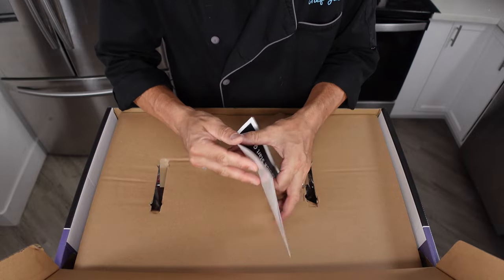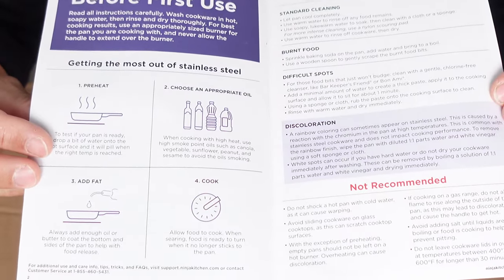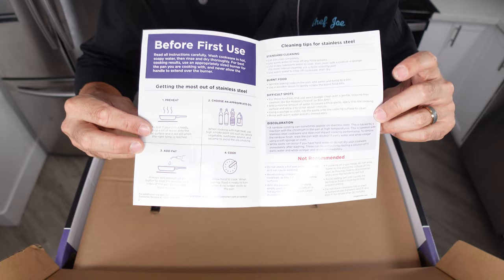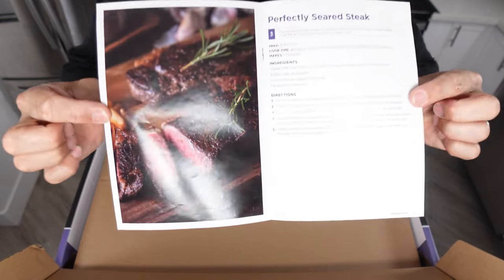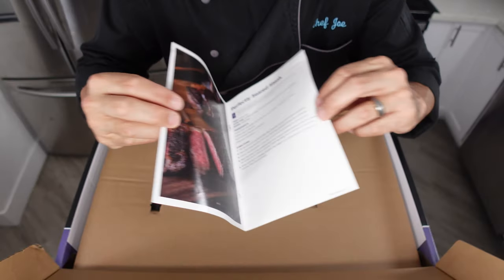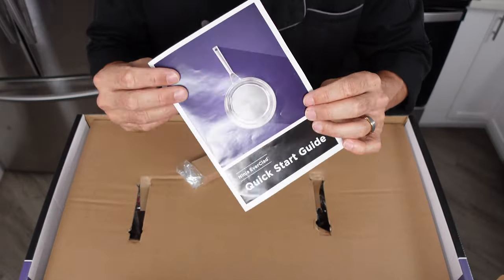We've got a quick start guide here. The guides that Ninja gives you are actually pretty good — tells you how to properly use them, what they're not recommended for, what to do about discoloration, difficult spots, burnt-on food. Pretty much most of the questions you would have about your stainless pans are going to be answered in here. This doesn't include a recipe book, but they do tell you how to perfectly sear a steak, along with how to get different temperatures on your meat.